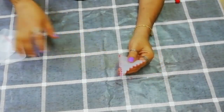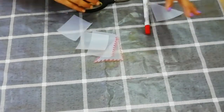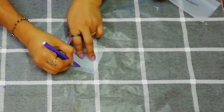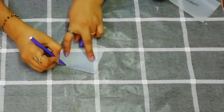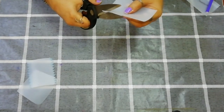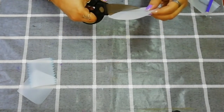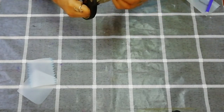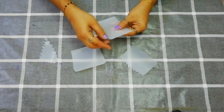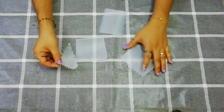Let's cut these shapes. You can cut it with any shapes. This is the U-shape. Let's cut the U-shape. Now we have to do the U shape. We have to use a triangle over the U shape.